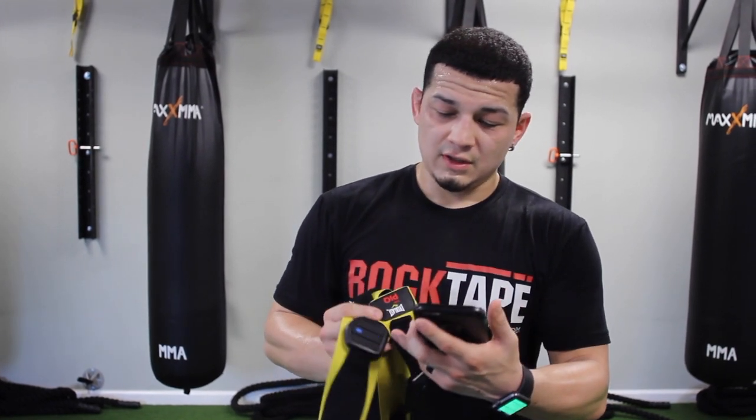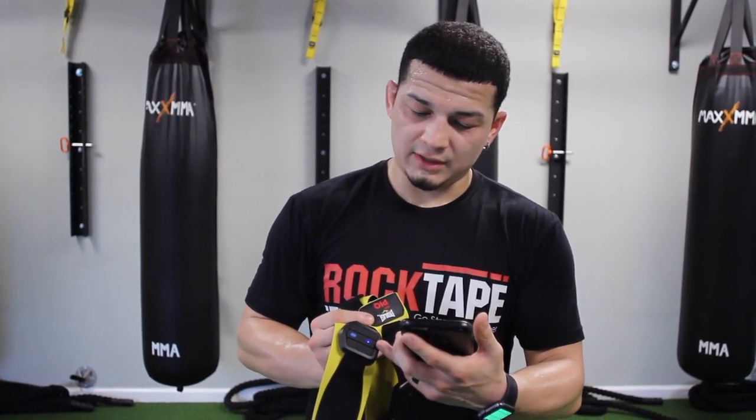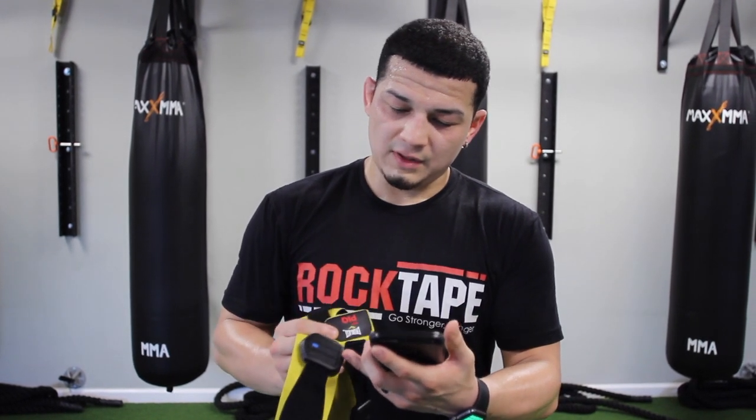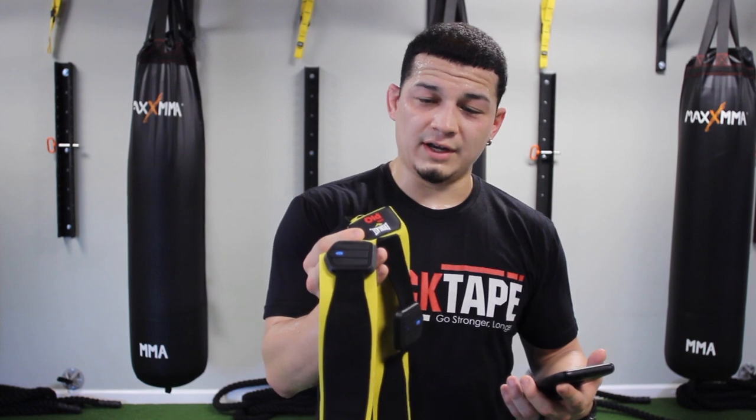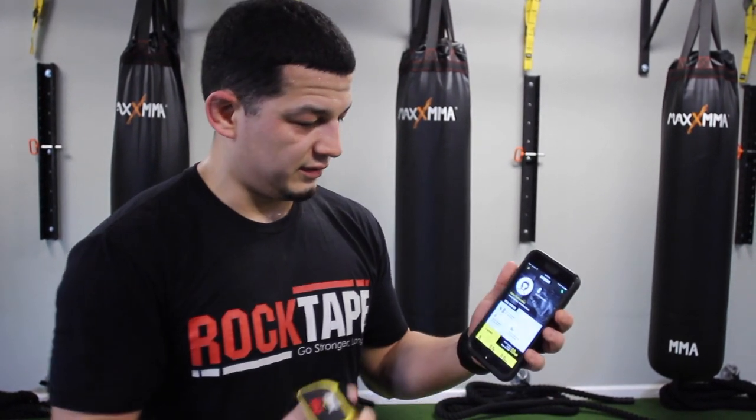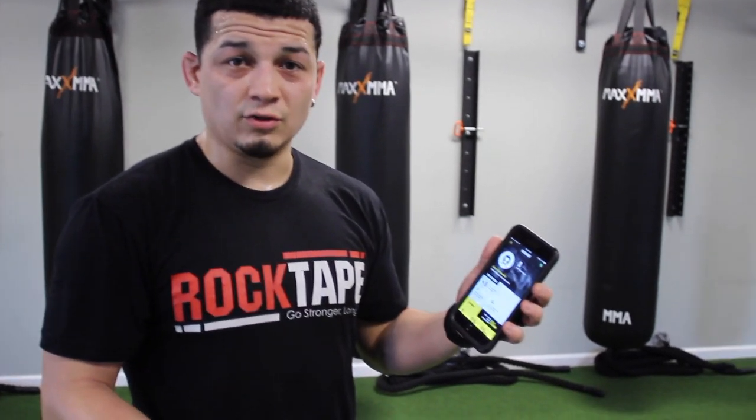So as you can see, these are the little robots. They slip right on and you can charge them. Right now you see the little blue light is linking — that means both of them are on still. I just finished working out, I did 12 rounds. So my brother's going to run me through it. This is the app that you download to use.